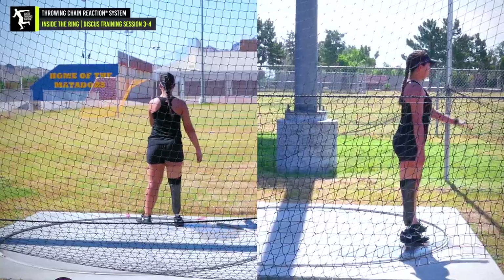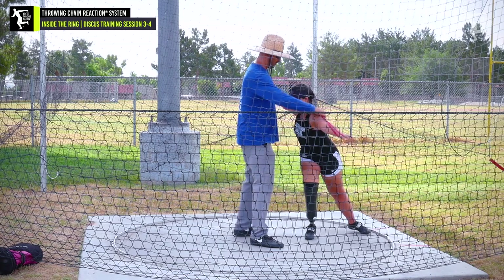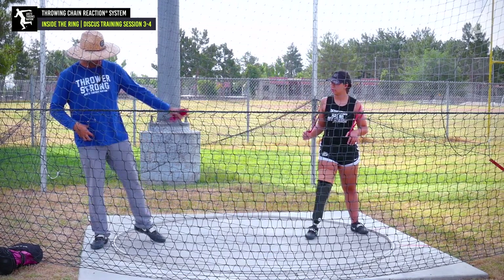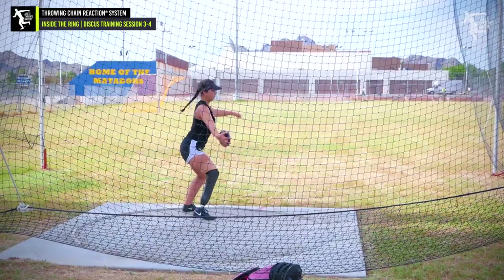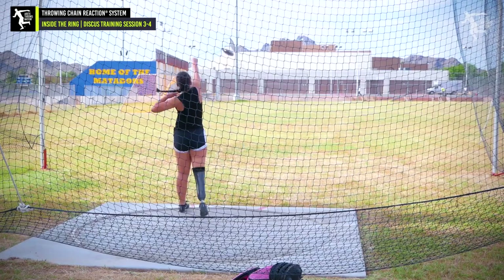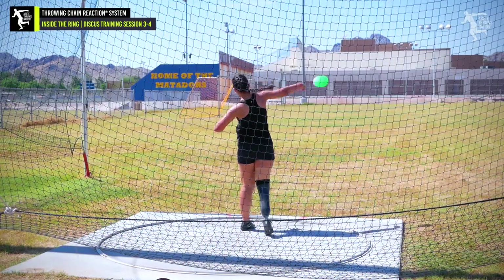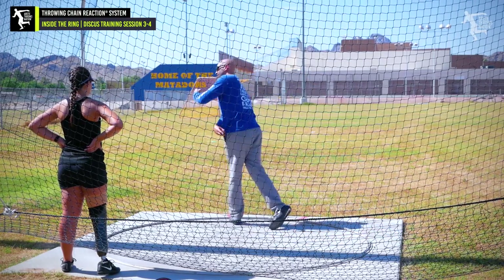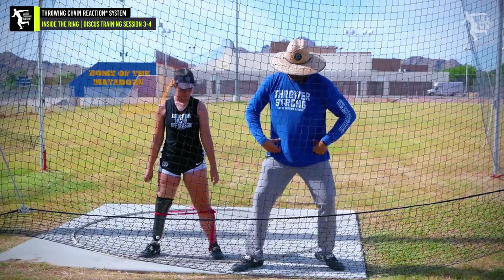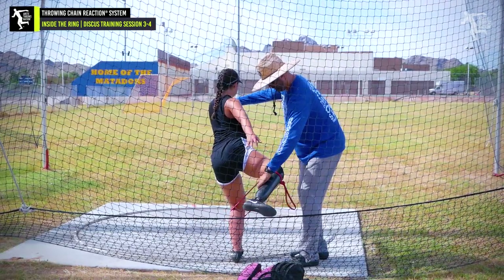Just wrapped up a training weekend with Ella Rodriguez, a young para athlete who is actually doing a lot of really good things. But like so many athletes, she just hasn't really been taught how the throw works correctly. She did an extremely good job because most of the changes for the classification are pretty minimal — it's really just understanding proper mechanics in the throw. She's a very driven young athlete, so she got a little harder on herself towards the end. That's part of it: when you have bad habits, those bad habits have to be unlearned while you're learning new ones.